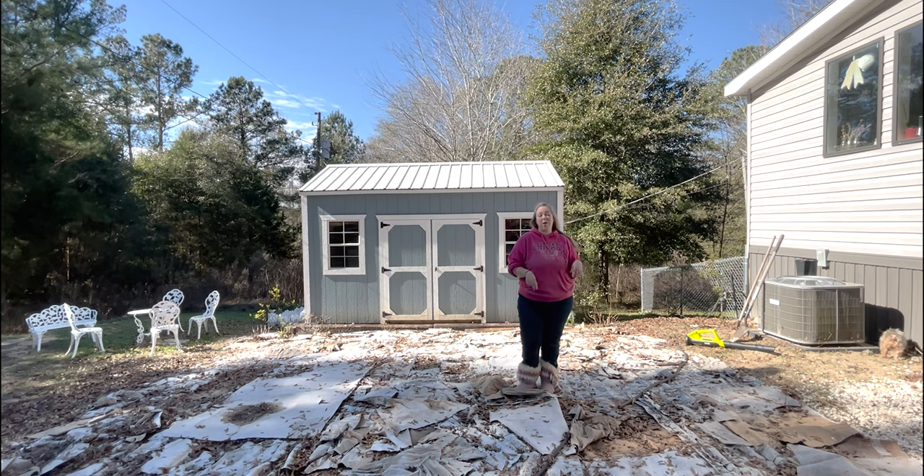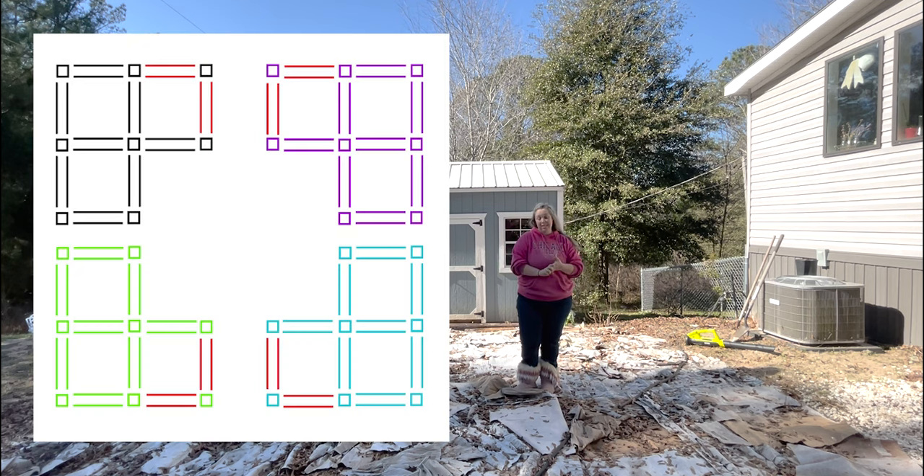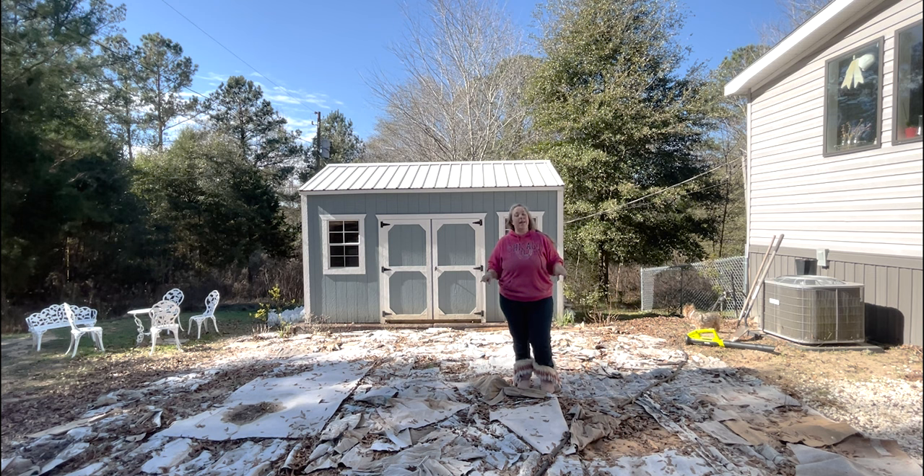My little brother is actually on his way over, and he's going to help me put them together so we can see what they look like in the space, and so we can start prepping the area. It may take a while before I get all 12 — I don't even know that I'll get all 12 this year. My goal is to get at least eight, so I can do two L-shapes in front of the shed for vegetables, fruits, and cut flowers. Ideally 12, but if I can get the four corner pieces in place and then two next to those, that would be a great start.